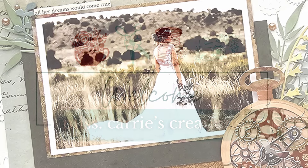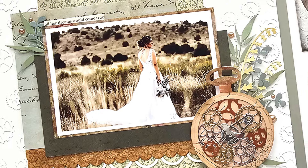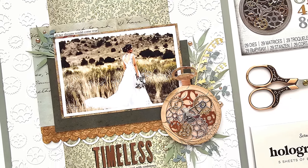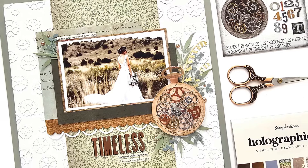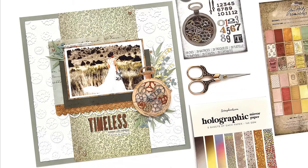Wedding season is right around the corner, and many of you will have memories to record. Hello everyone, Miss Carrie here. Today I'm going to show you how to create this gorgeous layout, as I share some simple ways that you can elevate your scrapbook pages with dies.